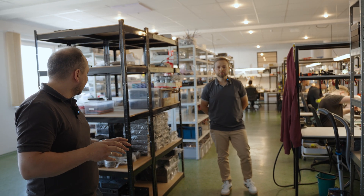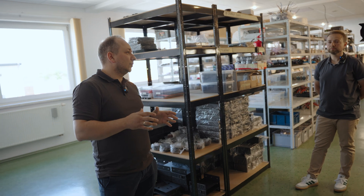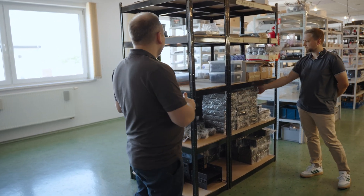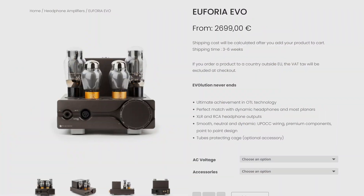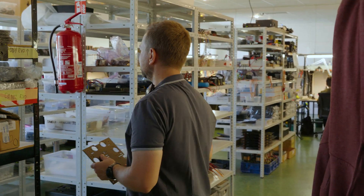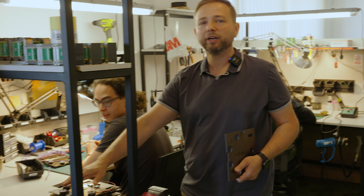When we are starting thinking about a new product, first we do the prototypes, then we prepare the casings. So this is the place where we keep ready-to-use cases. For example, this is the Euphoria. So we take it to the assembly process. This is the first stage, where we mount all the sockets on the unit.